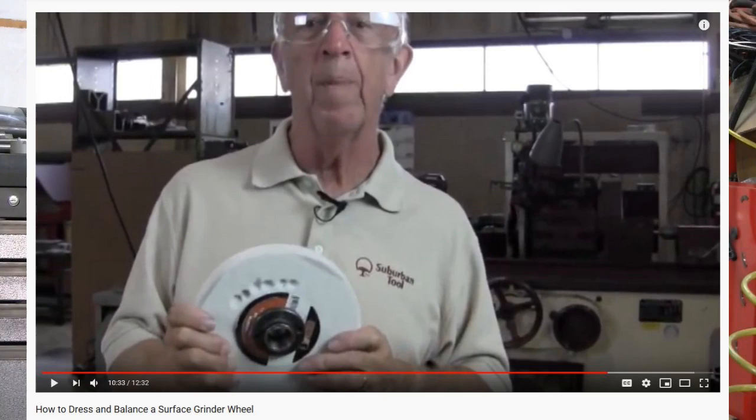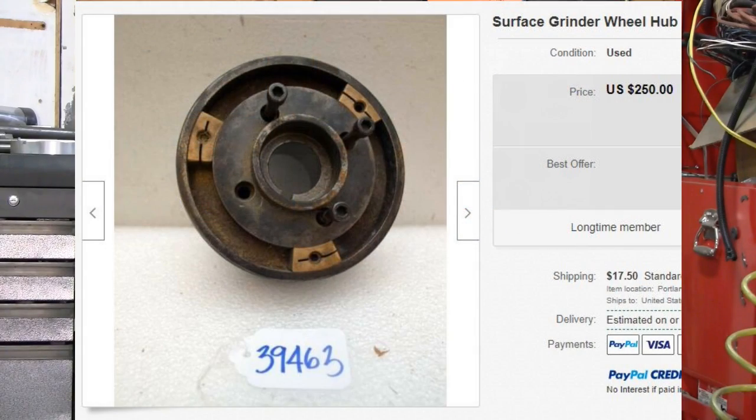Look at this wheel that Don Bailey balanced in one of his videos — look at all those divots. Alternatives are hubs with balancing weights built in, but they're very expensive, pushing $200 even for used ones on eBay.